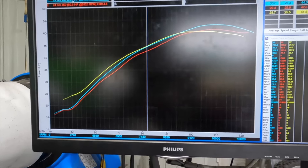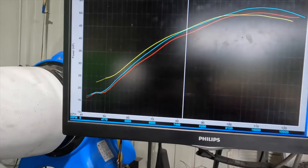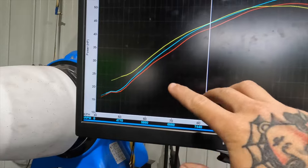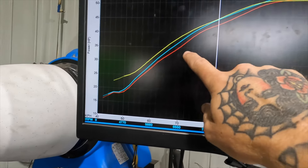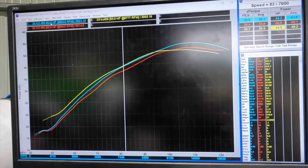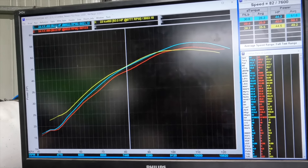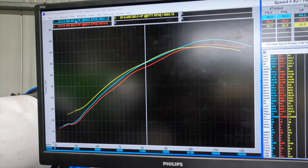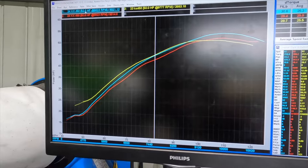...that is with the grommet in the airbox removed. Still nice and smooth down low, a bit soft arguably for some, maybe matches it through the middle, and then pulls a heap stronger all the way up to the redline. So overall it looks to be a very strong, smooth, linear motor.